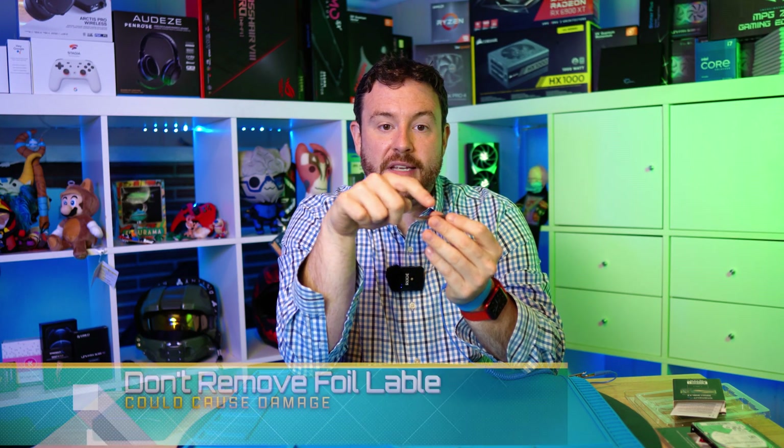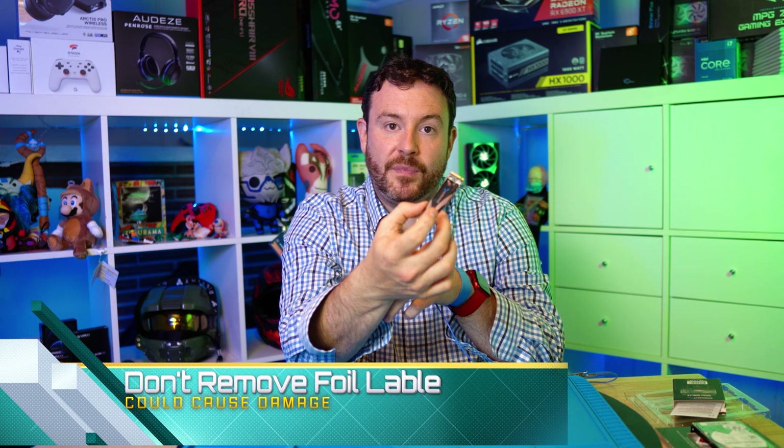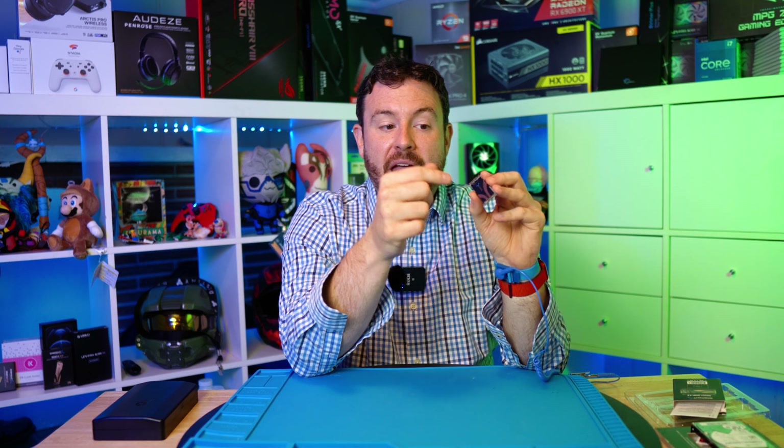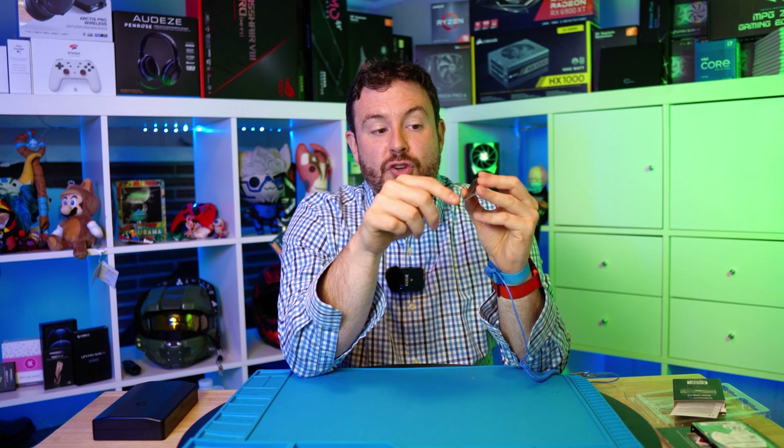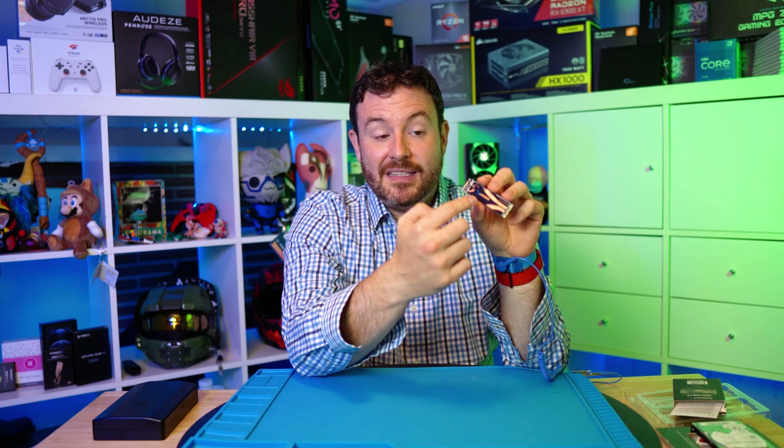Sometimes there are heat sinks that go on top, and you might wonder: should I remove the sticker? No. These stickers are actually designed with that in mind — they conduct heat relatively well. So you don't have to remove any of the sticker or packaging, which means you're not risking damage to the components and you can still get very good thermal connectivity.